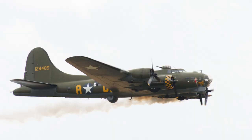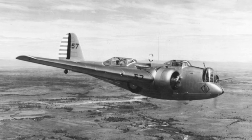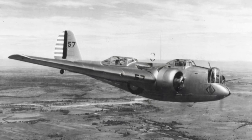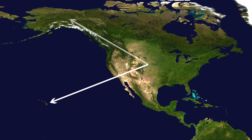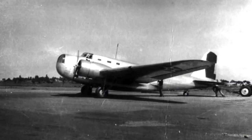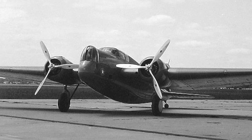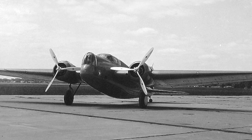The Boeing B-17 was a four-engined heavy bomber that has become an icon in the history of air warfare, especially over Europe. In 1934 the US Army Air Corps issued a requirement for a bomber to replace the Martin B-10, specifying the ability to reach Hawaii, Alaska, or Panama from the continental USA. Boeing, Douglas, and Martin all submitted entries — Douglas offered the twin-engined DB-1 based on the DC-2 airliner, and Martin offered the also twin-engined Model 146.